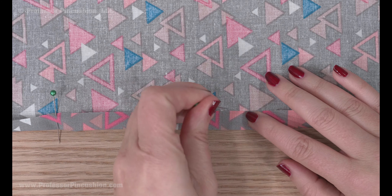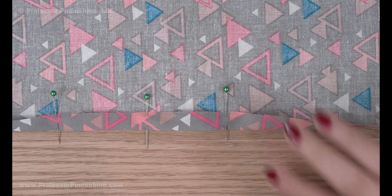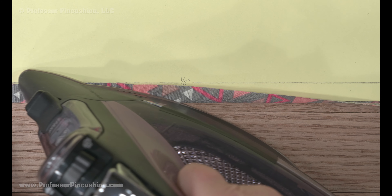Do you find folding a hem to be a tedious task? This tutorial will give you a couple tricks to make this process faster.